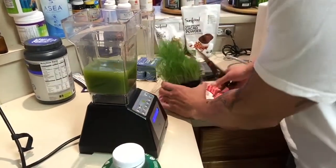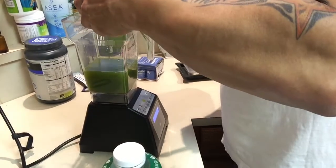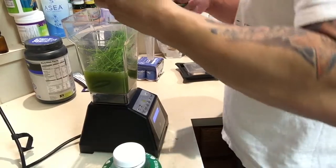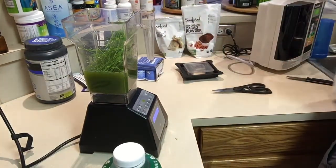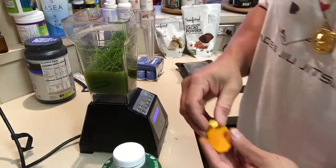I've got my wheatgrass here. What I'm going to do is just trim it off the top. I like wheatgrass — this is your number one blood pressure lowerer. It's extremely alkaline, which is a great tool to boost oxygen, boost alkalinity, reverse pain, and all that.